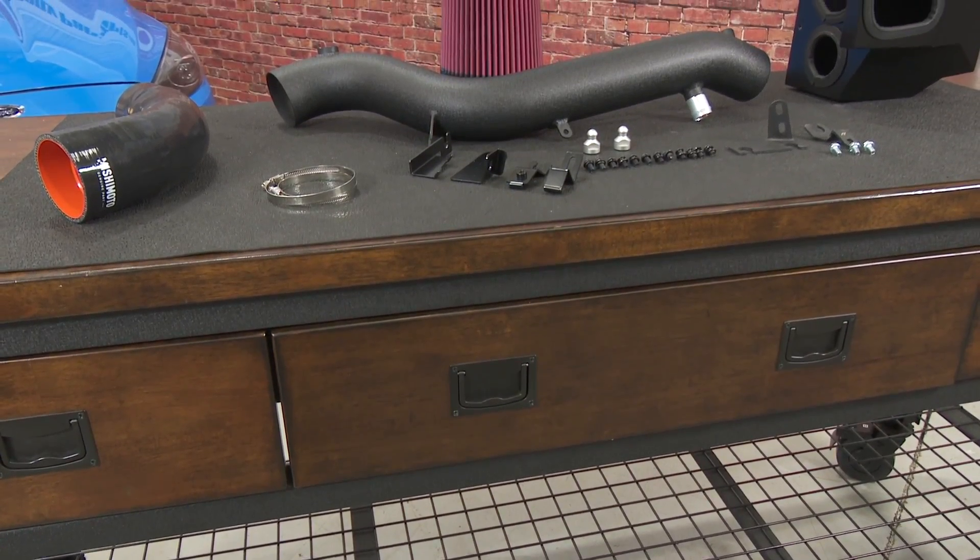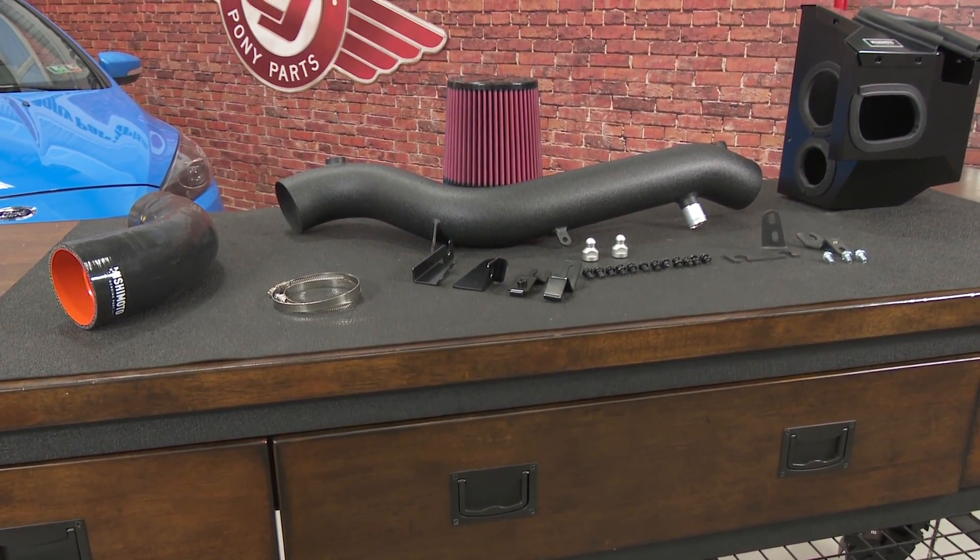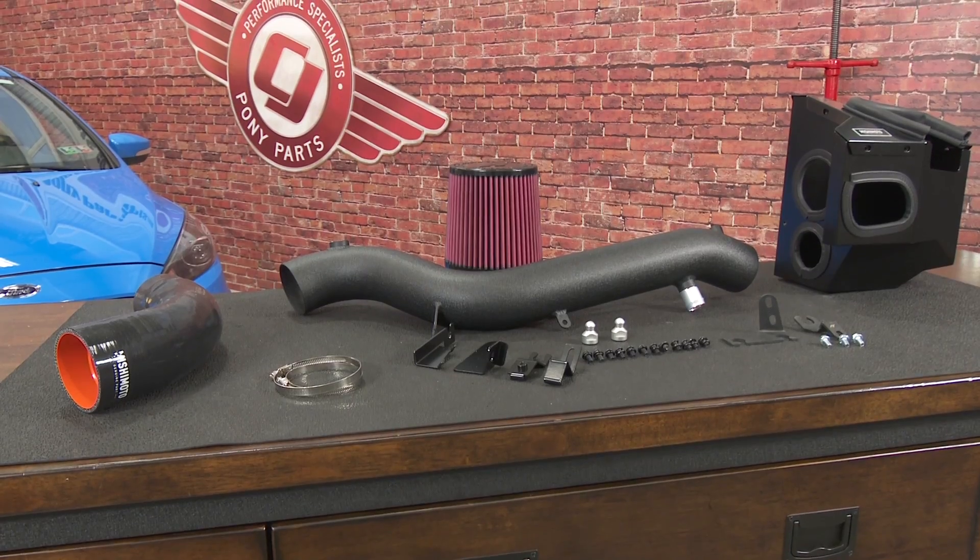This kit has a direct bolt-on and includes all necessary hardware. Mishimoto claims 12 horsepower and 15 pound-feet of torque with no tuning required.